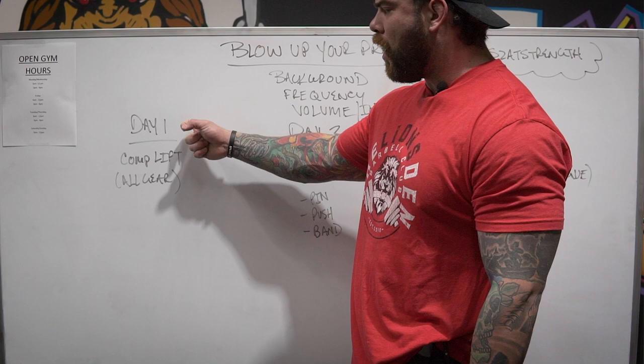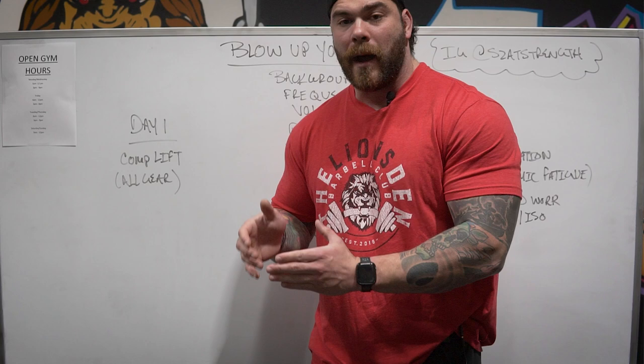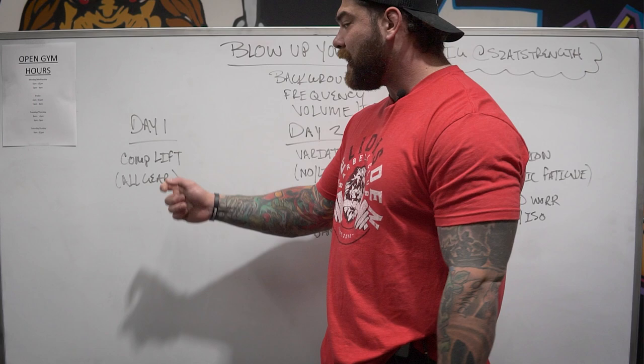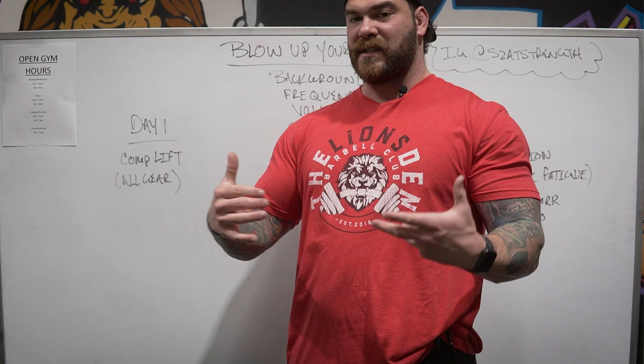Day one is where we do our competition-specific lift — the lift that we're going to be testing or doing in competition. If you're in strongman with a log clean and press event, that's what you focus on day one. If you just want to do a strict barbell overhead press, that's what goes on day one. You can plug and play with your specific goals for what goes in as the comp lift.